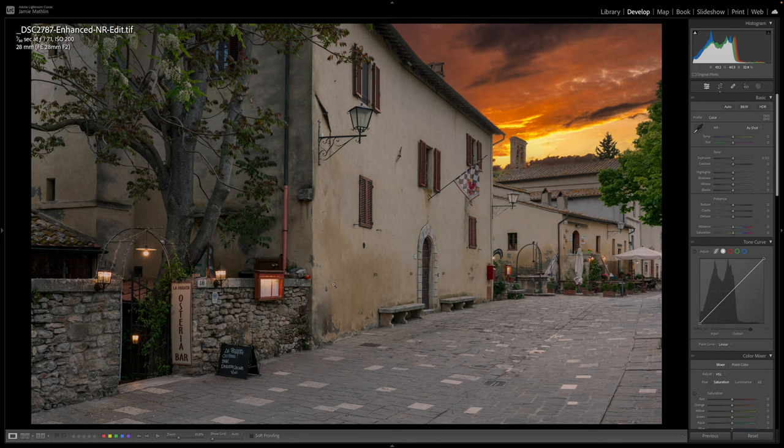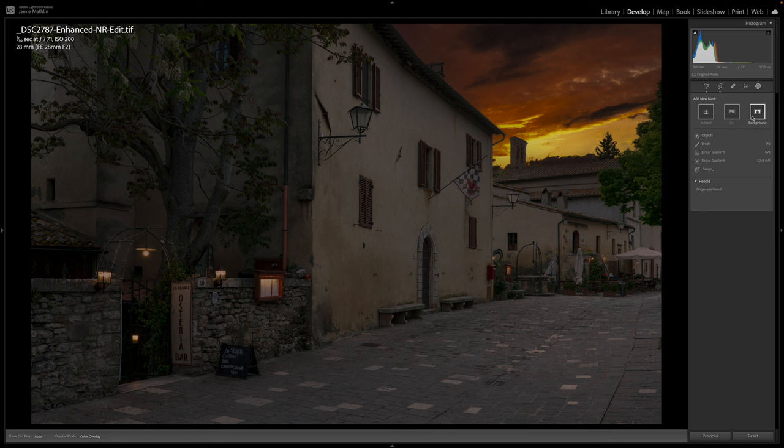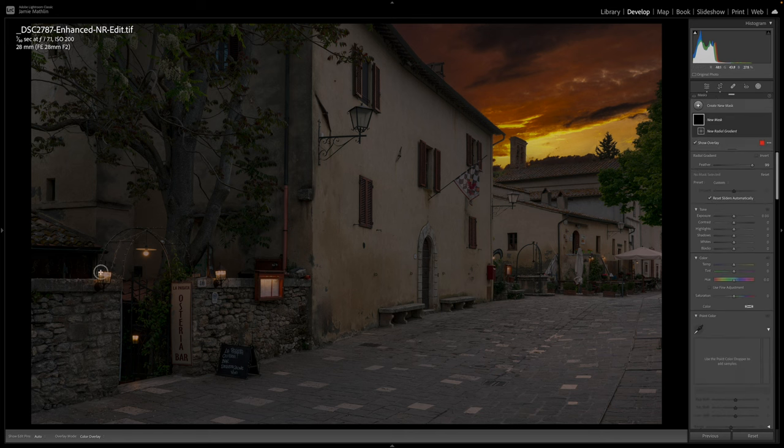Now for the day-to-night conversion. The first thing is to drop the whole exposure down by around 1.75 stops. I'll open the highlights just a little so the sky is still popping, and open the shadows slightly too. Now we need to relight the scene with the lamps switched on, making them look authentic. We'll do that using masks and radial gradients.